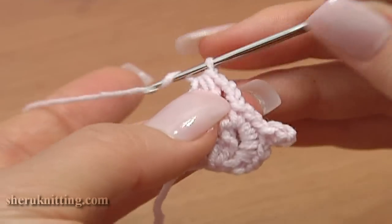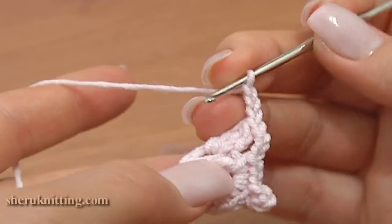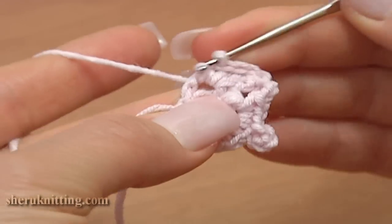Continue: chain 3 — 1, 2, 3 — and single crochet into the same chain space.